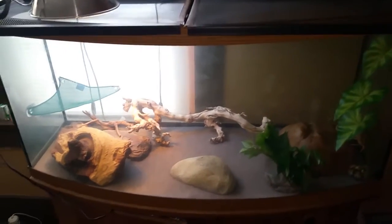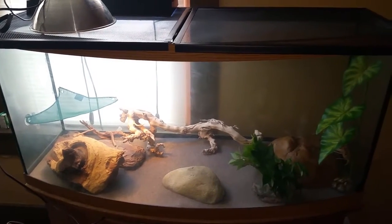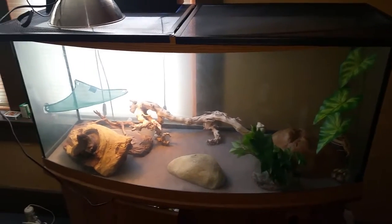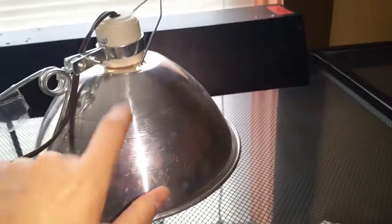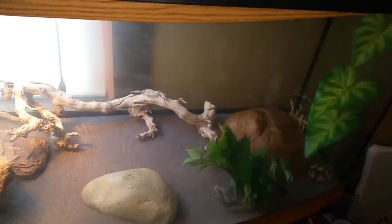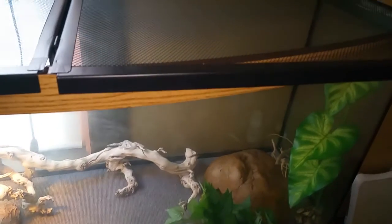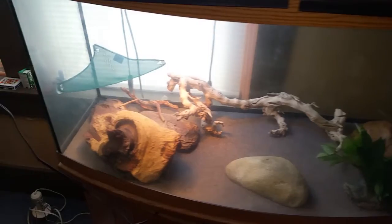Hey guys, this is my 72 gallon bow front tank. It's going to be a reptile tank — just the initial setup. I have a 100 watt bulb in here and a UVB 10.0 in there. It gets a bit over 90 degrees on the warm side. The cooler side stays around 70. I might be putting a 40 watt or so bulb on that side to get it up to about 75 or something like that.